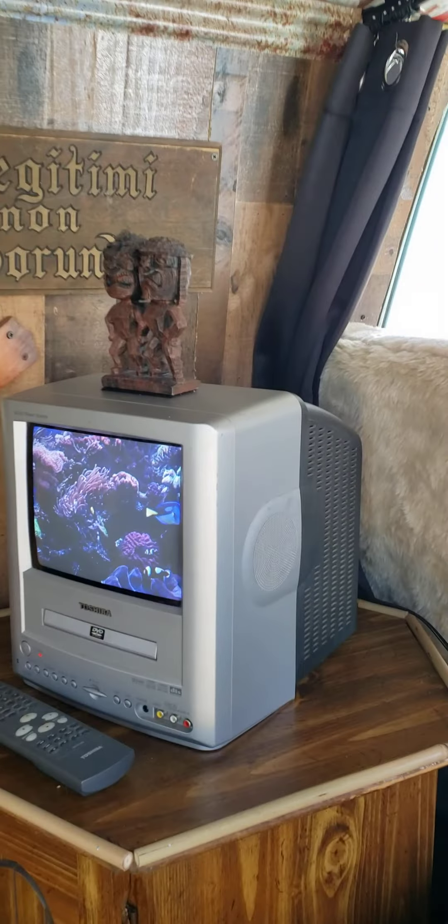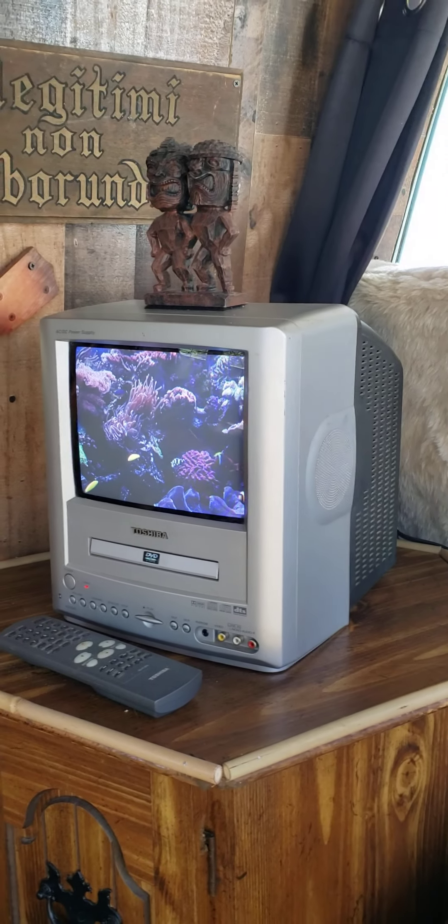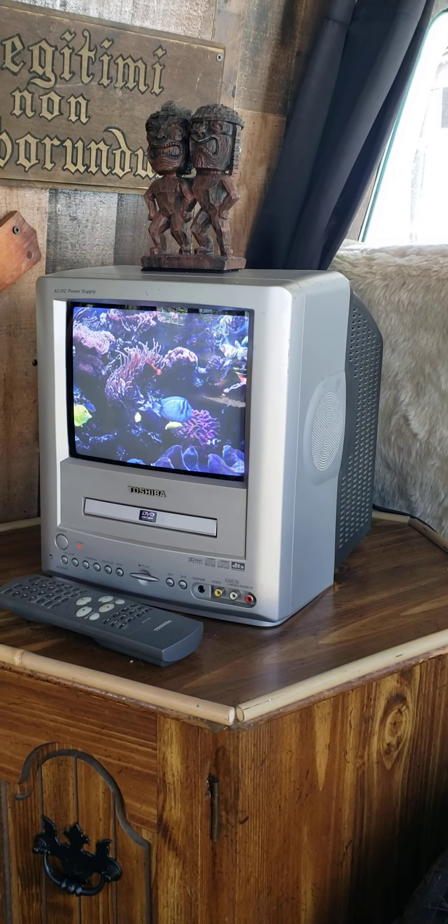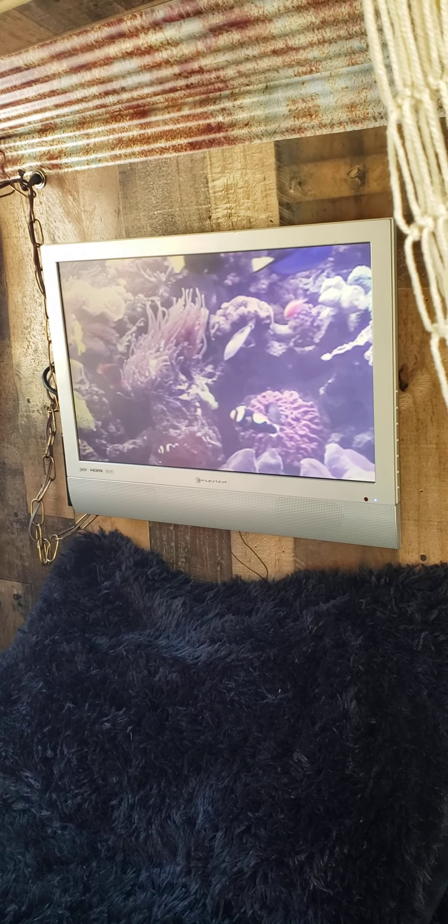I do have a TV, a DVD player. I got some tropical fish on there. And there's another TV back here — have that wired to the other TV. I also have an Atari 7800 I can hook up to the back one.